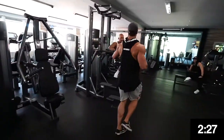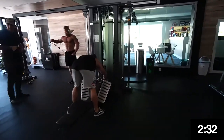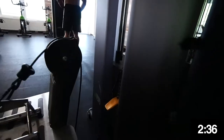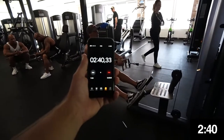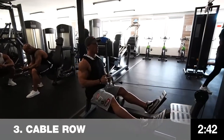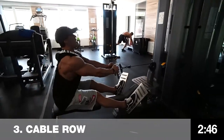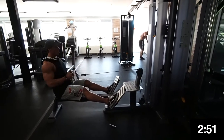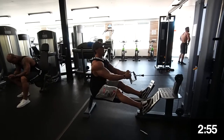That was 50 kilograms times 15 reps on barbell curls. He's insane! Now on to 40 kilograms. Two minutes 40 seconds in. Guys, this is inspiration — how you can get your training done in seven minutes if you're late for work.